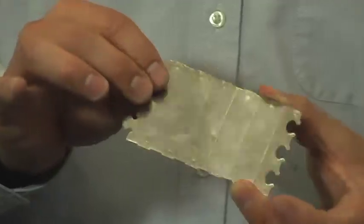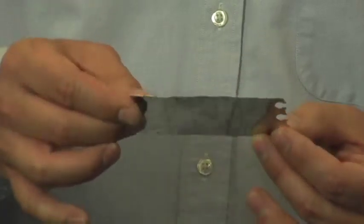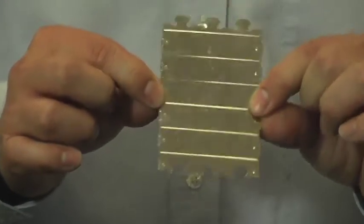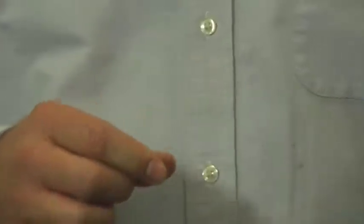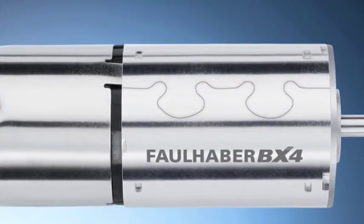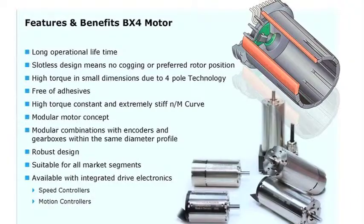The motor housing consists of a flat stamped sheet metal material with jigsaw ends that wrap around the iron lamination stack and then get laser welded. The motor mounting flange is made out of stainless steel and holds the front ball bearing. With the goal of no adhesives, the front mounting flange is crimped and laser welded to the housing. The unique design and simple construction of the BX4 offers distinct benefits such as long lifetime, smooth rotation, high torque constant, flat speed-torque curve, quiet operation, all in a very robust and compact solution.